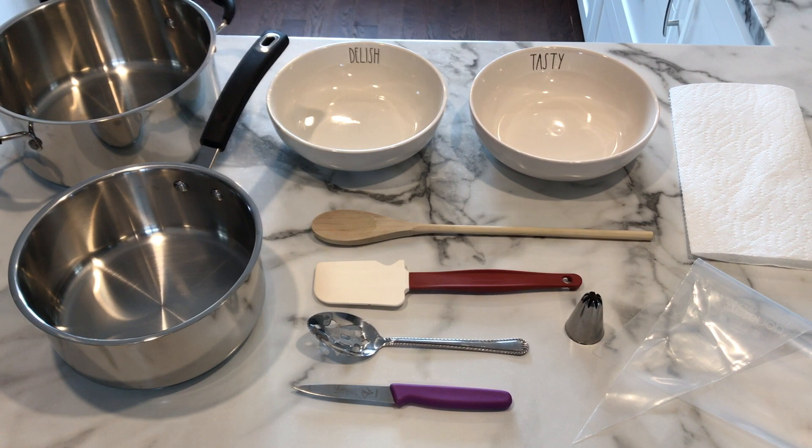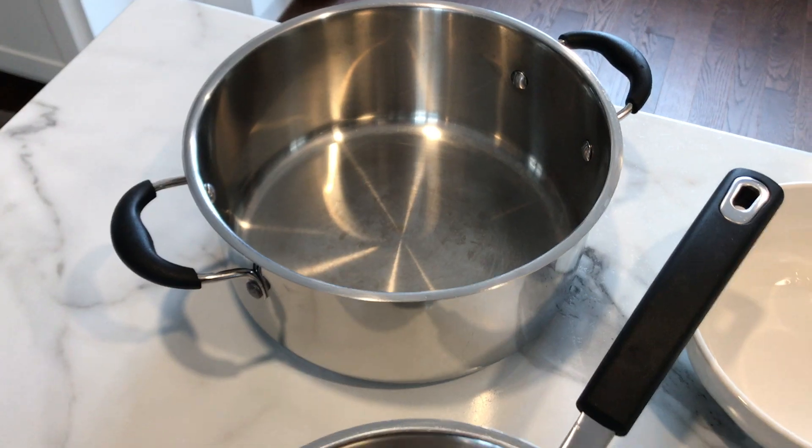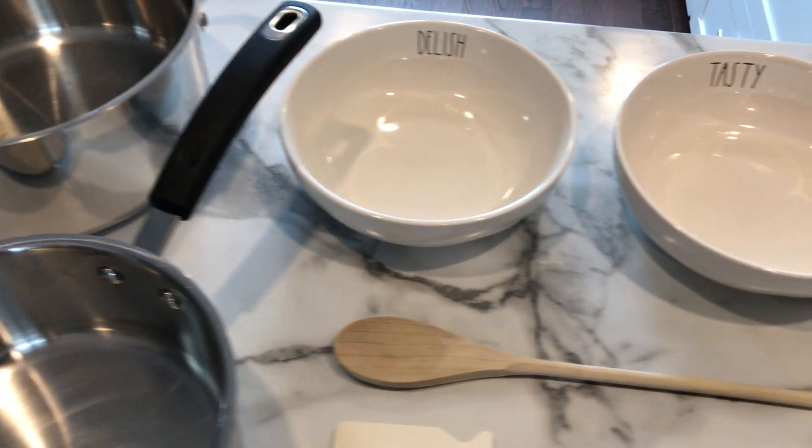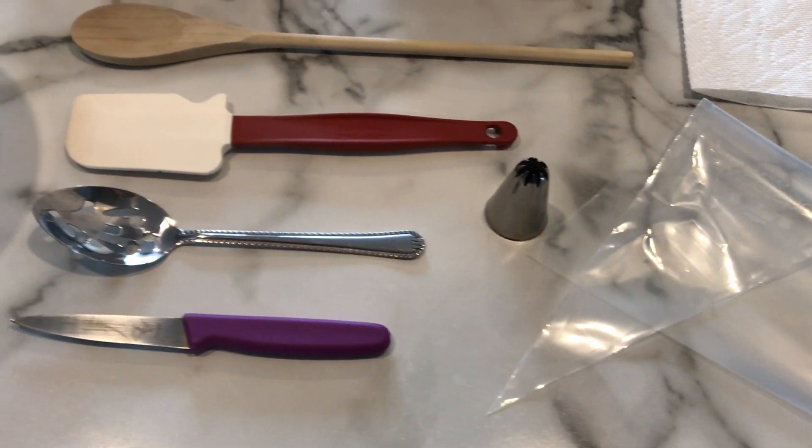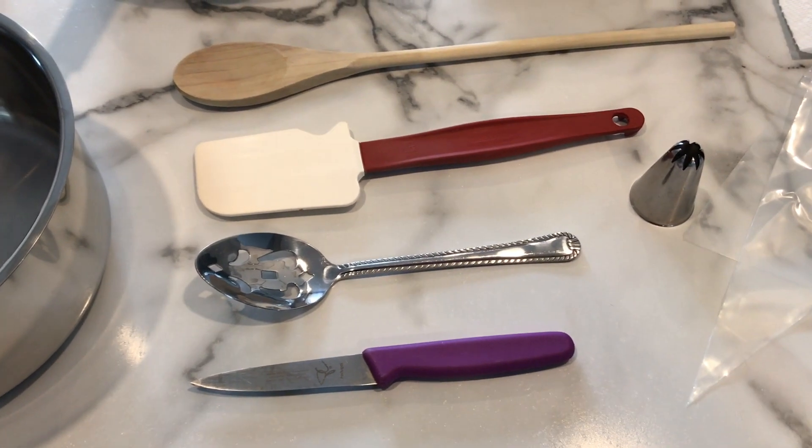The tools that you're going to need are two saucepans, a couple of bowls, paper towel, wooden spoon, spatula, slotted spoon, knife, star tip, and a piping bag. You can also use a KitchenAid mixer or hand mixer.